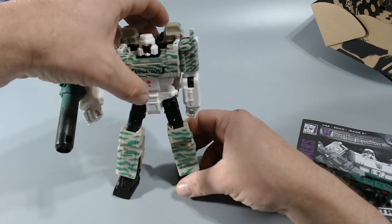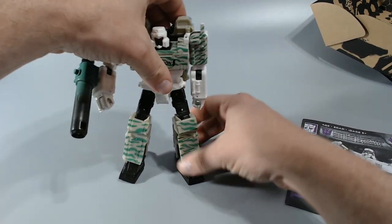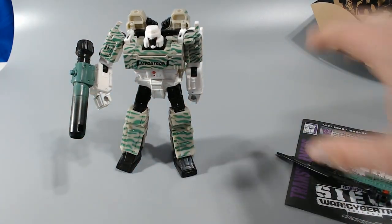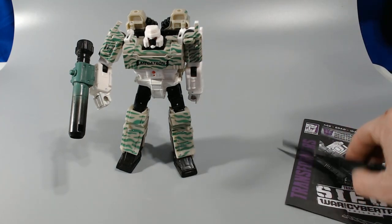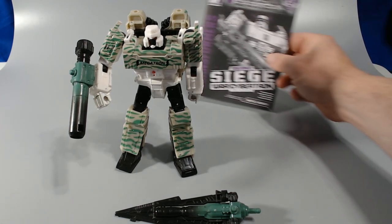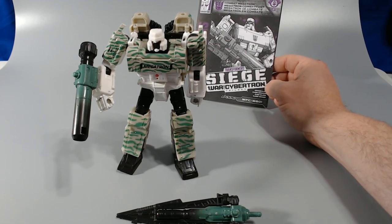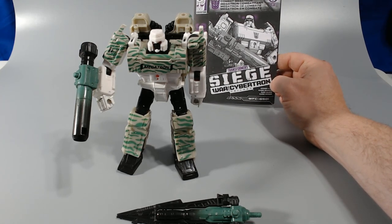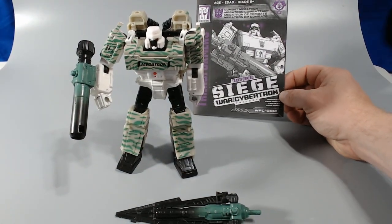So pretty. I can't quite get him to stand here. My backdrop leans backwards a little bit, so figures tend to want to fall backwards on this thing. I've got it propped up as best I can but it doesn't always help. There you go — the Hasbro Generations Select Combat Hero Megatron. It looks like they at least printed Combat Megatron on there.